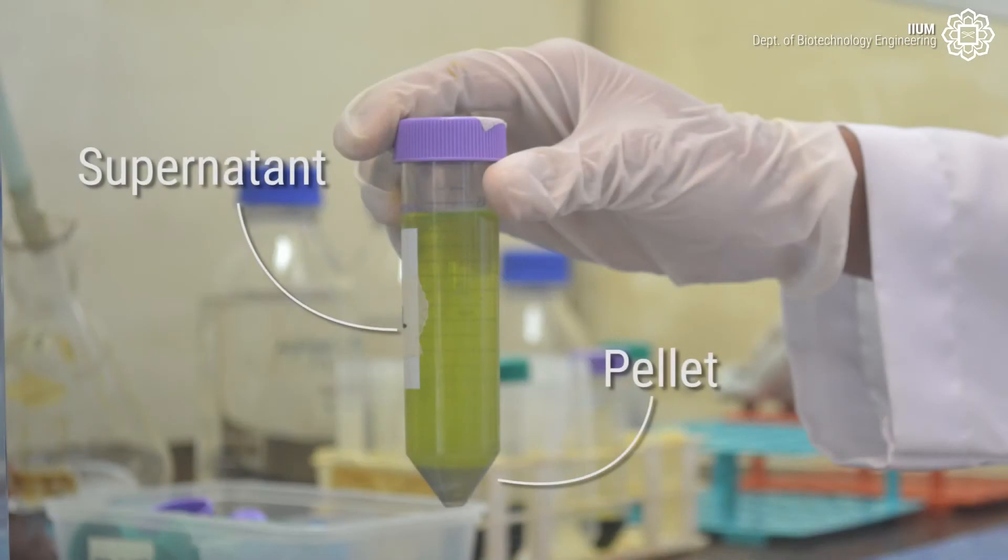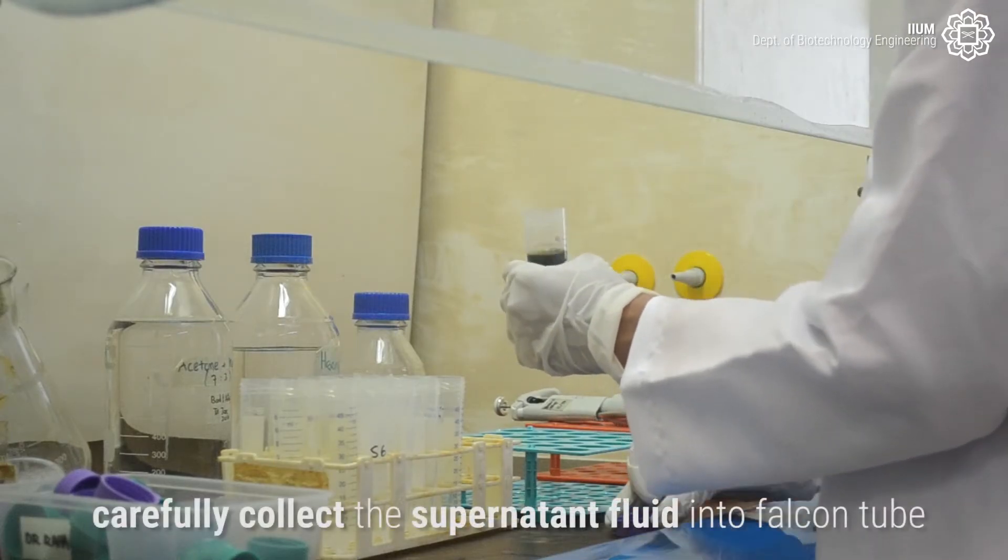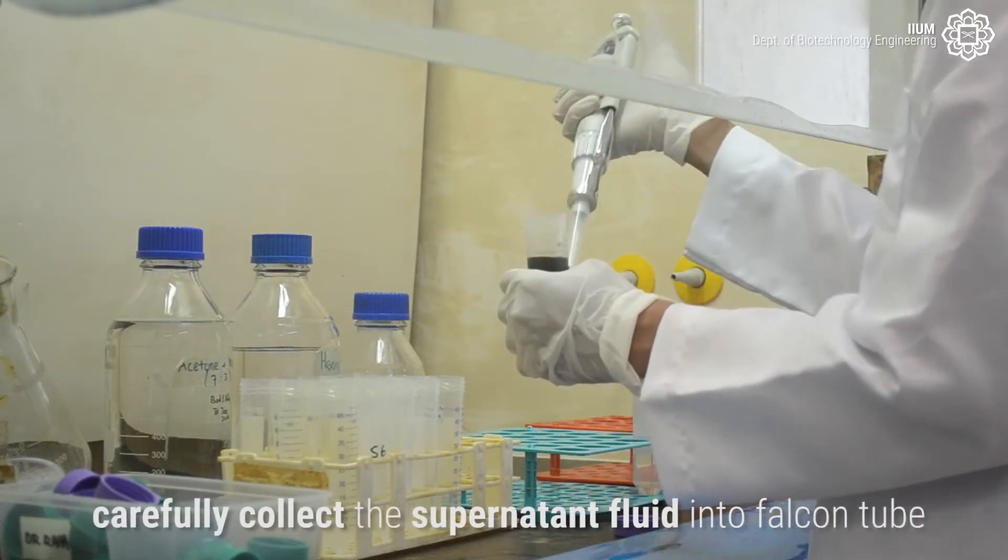After centrifugation, the pellet is separated from the supernatant. Carefully collect the supernatant fluid into a falcon tube.